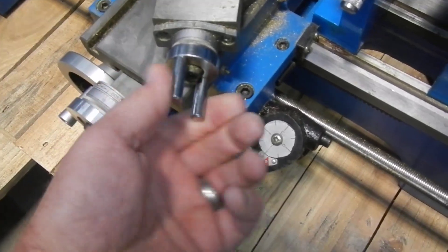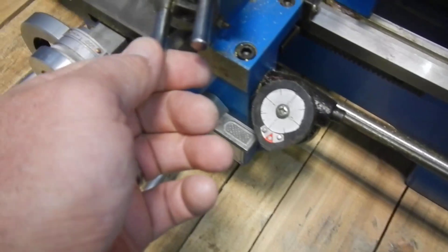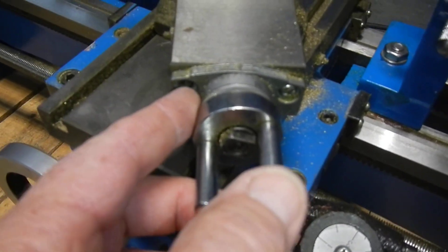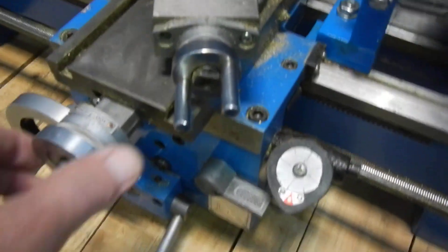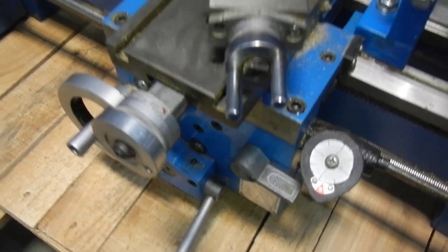This right here is a little loose — this is your feed for your tooling. It looks like there's a screw missing out of here. And then you have your handle for your cross feed, but it's missing also.